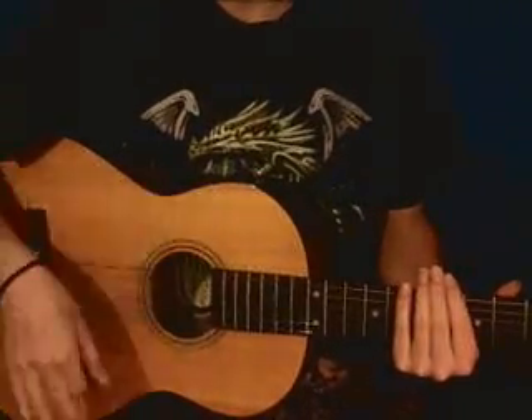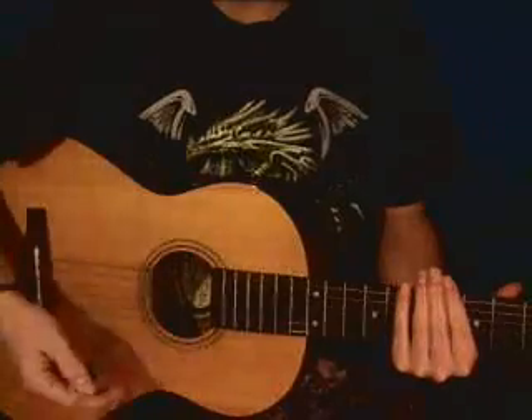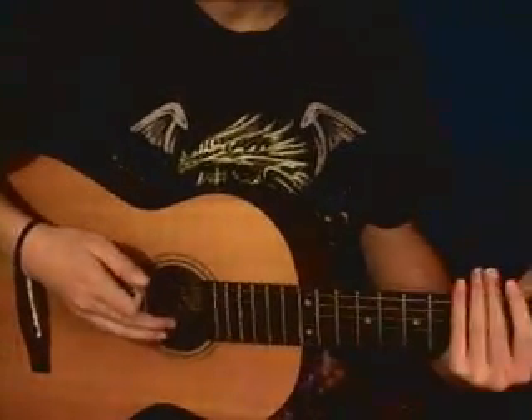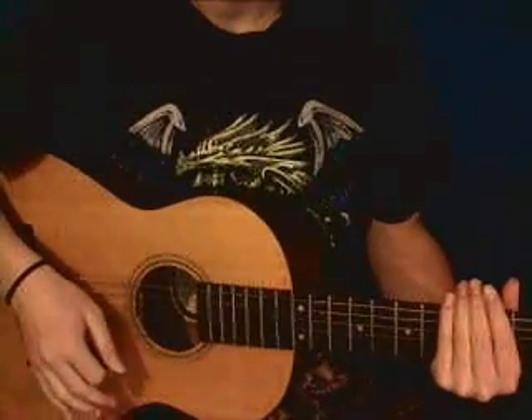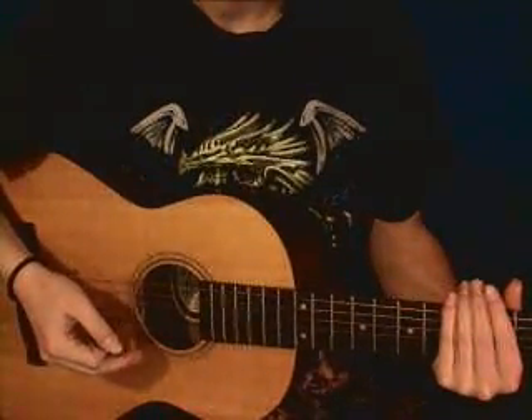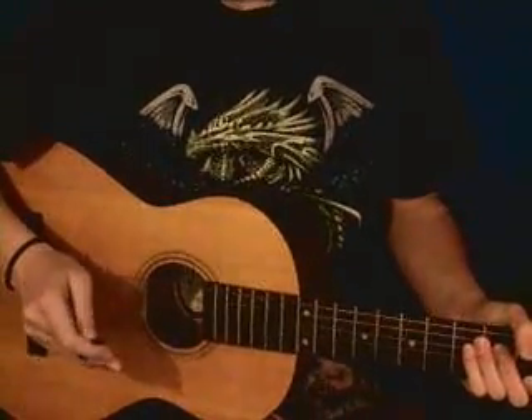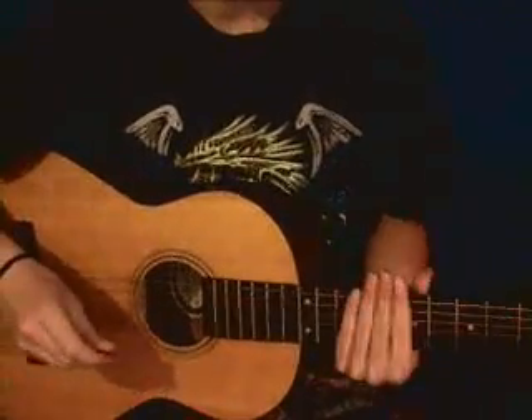The full strumming pattern is down, down, up, up, down, down, down, up, down. When you do that, you're just going to go down, down, up, up, down — and then repeat that again. So it's going to have that twice for each chord.